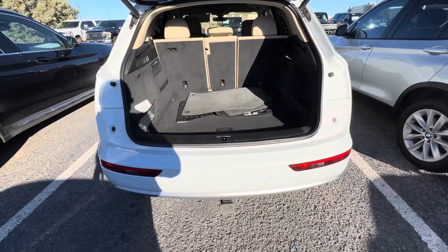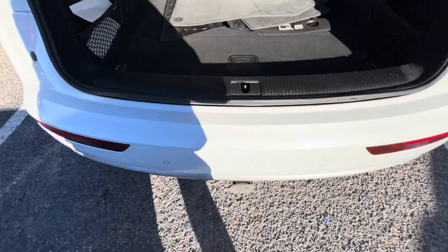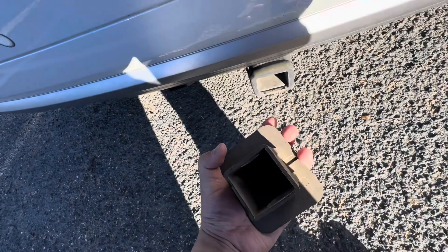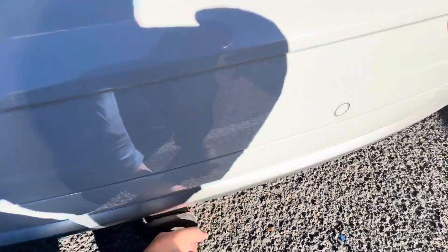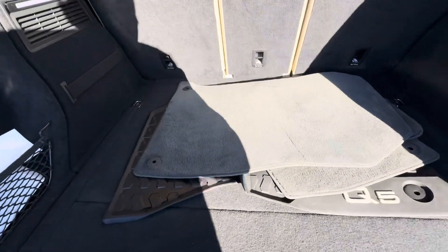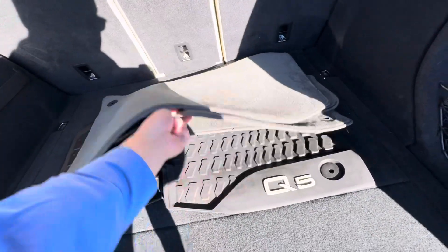Got the all-weather floor mats here. Got a trailer hitch — just in case she does need to tow anything, so that's interesting. Looks like a standard two-inch receiver. You got the little parking sensors as well.